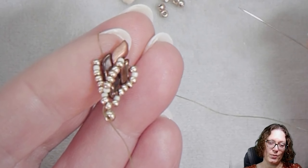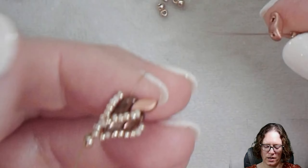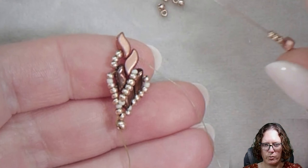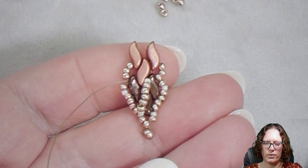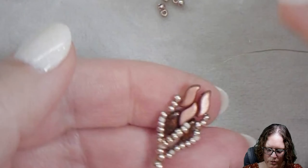Now it looks like that — kind of looks like a flame, that's why I called it Flames Bracelet! To move on, we're going to add three more 11s, and then add the next Storm Duo in the smaller side towards the outer side. Then go straight through your open hole of the middle Storm Duo. We're basically just repeating what we already did: pick up another Storm Duo going from the smaller to the outer, then three more seed beads. Then jump down and go through all three of your Storm Duos that you added just a minute ago. That puts your Storm Duos in place with your seed beads, and then move on up through the three 11s on the left.